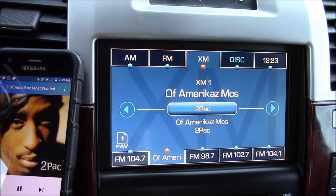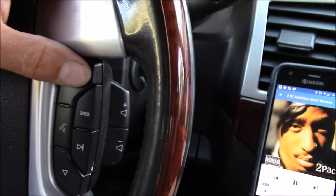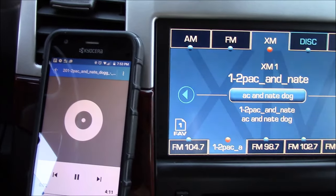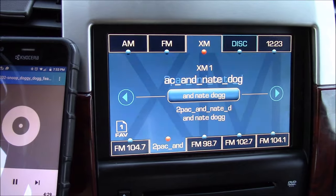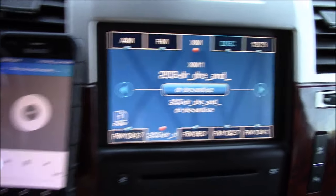If you're worried about losing XM radio, you don't have to worry — this doesn't replace your XM radio. It just adds a sub-menu inside the XM radio tab. This functions just like any stock Bluetooth would in a newer car. When you get a phone call, it automatically switches to Bluetooth mode and lets you answer the call, even if you're listening to FM radio.